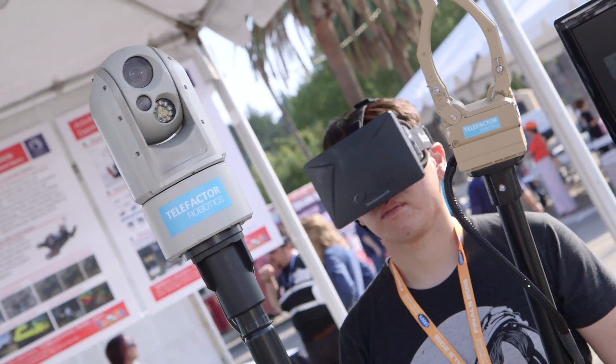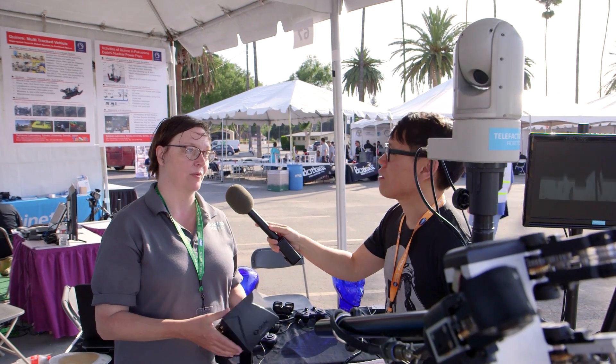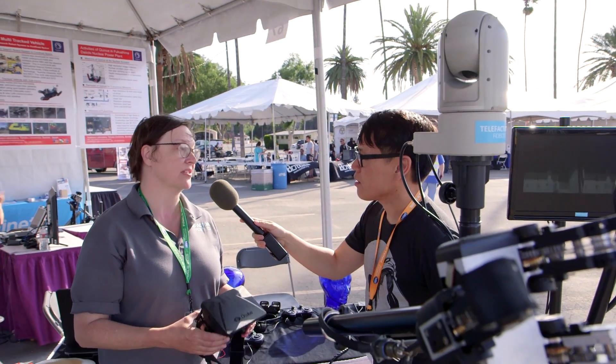I see one camera here, so it's monoscopic, but could this theoretically be applied to a stereoscopic camera system? Yes. We've built high-definition stereo systems as well for truly immersive, high-definition telepresence experiences.